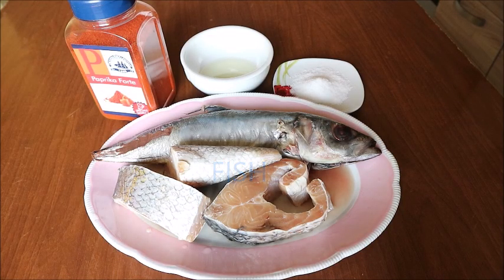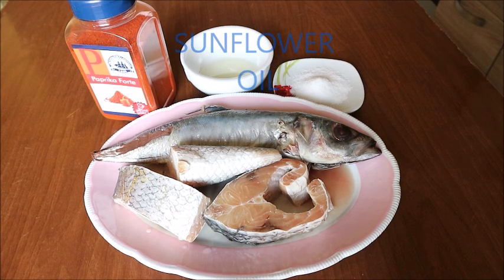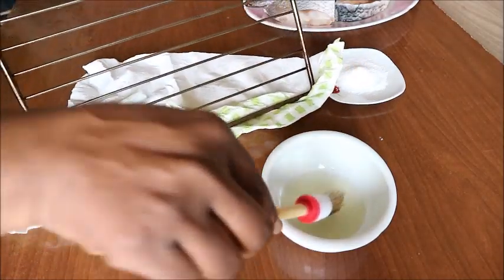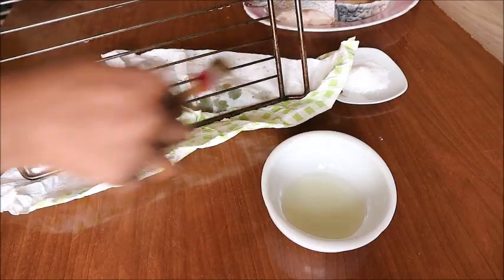I'll be using fishes of course, paprika pepper, sunflower oil, and I'll also be using some salt. I've already washed and cleaned my fish.